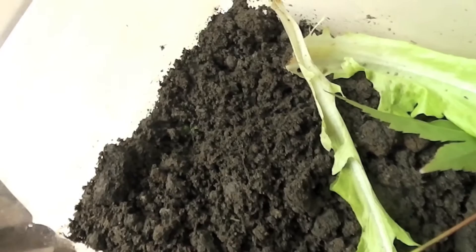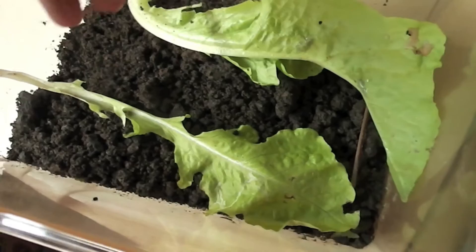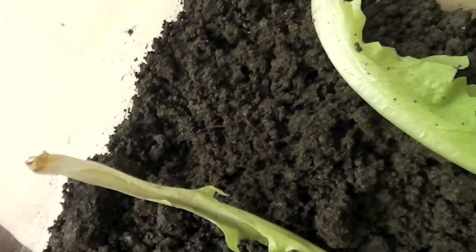Hopefully it will change. I'm going to push some of this soil back over it. I'll just leave a wee tiny hole in there. I'm keeping an eye on it.